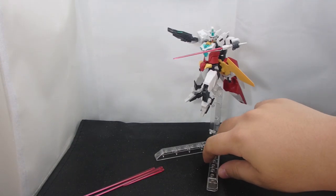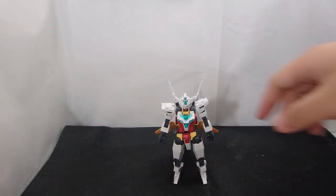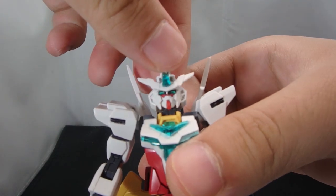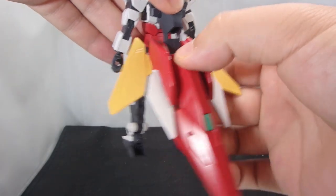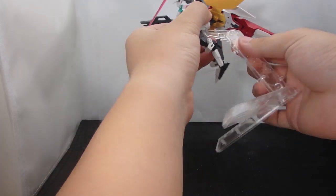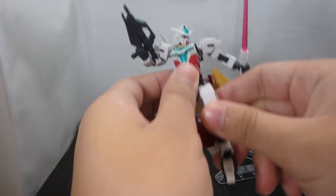Core Gundam 2: beam saber, core spray gun — everything is basically the same. For the stickers on the Core Gundam 2, you do have the eyes and the sensors on the front and back of the head, but you also get one more for the core defensor. So not a lot of stickers.